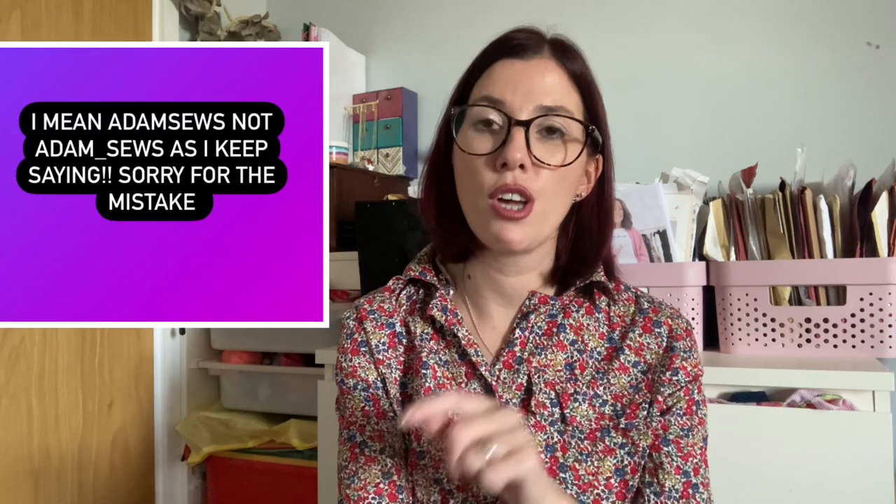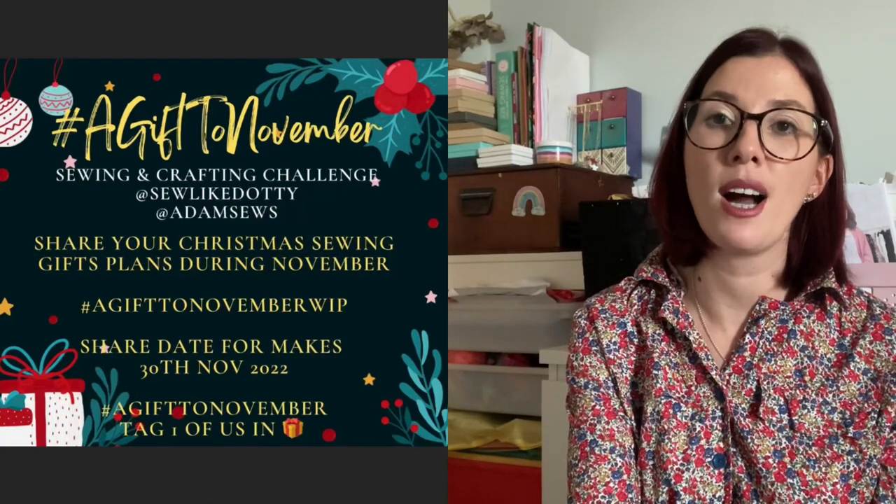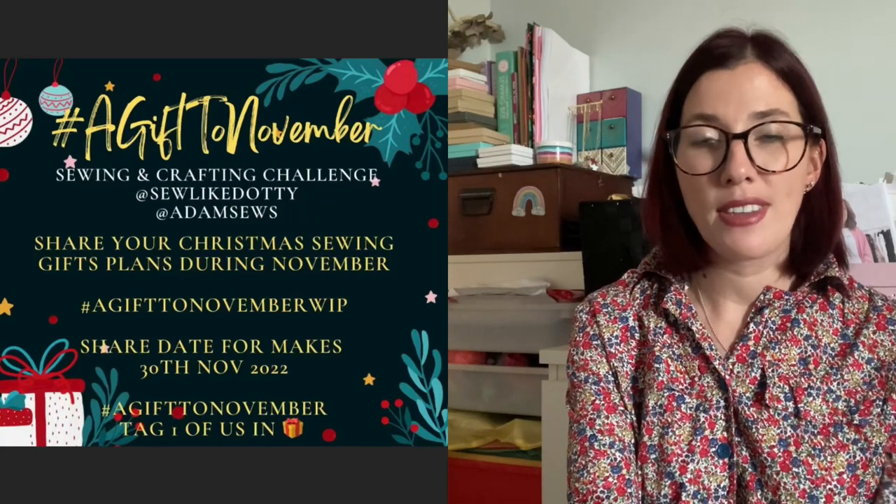There are prizes! The idea is that you sew up a gift — it can be crafty makes, embroidery, or dressmaking — throughout the month of November. Then on the 30th of November, if you tag Sew Like Dotty and Adam Underscore Sews and use the hashtag 'A Gift to November,' you can share your final reveal of your gift. Today I've got seven different gift ideas, and I've tried really hard to make sure they are all free patterns.